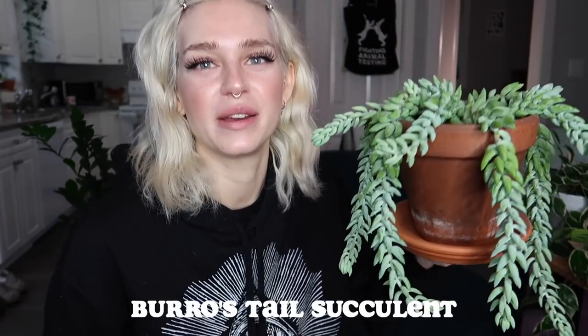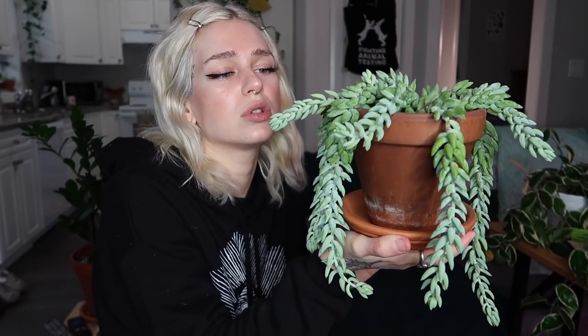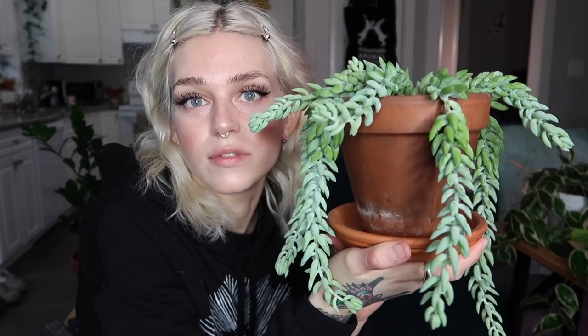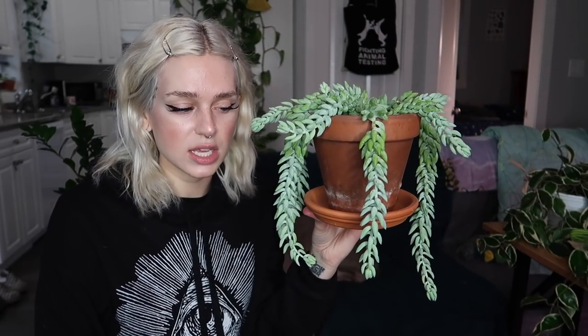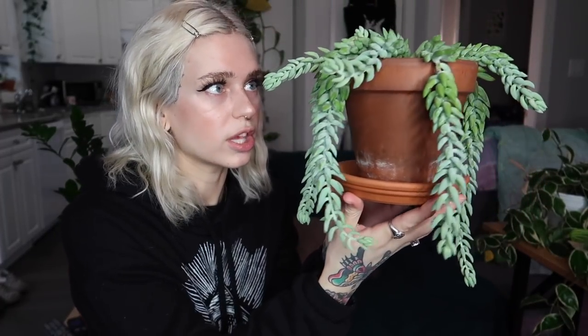Next we have my burrow's tail. In my house plant tour, y'all informed me that 'burro' means donkey in Spanish, and I did not know that. Burrow's tail and donkey tail are the same plant, but I swear there's a different variety that has more round leaves, less elongated. Let me know down below, but this is the one that I have and I love this plant so much. I'm obsessed. I remember at the beginning of 2020 I saw people on TikTok that had long hanging baskets of this and I was just so drawn to it — I was like, yes, I need that. I just love the trailing succulent look. Oh my gosh, it's so cute.